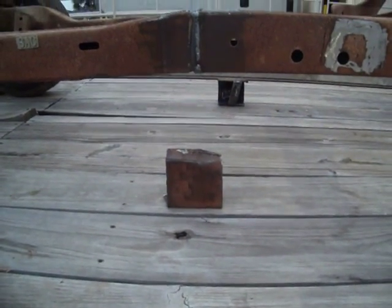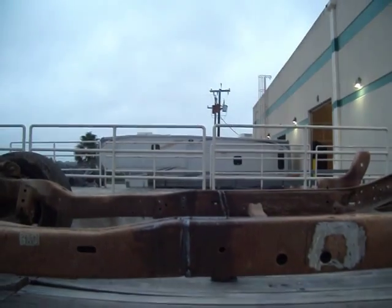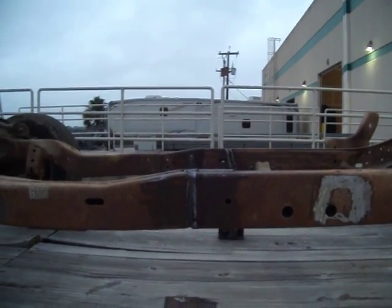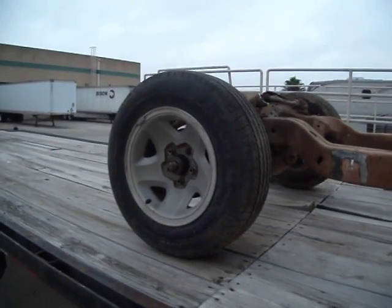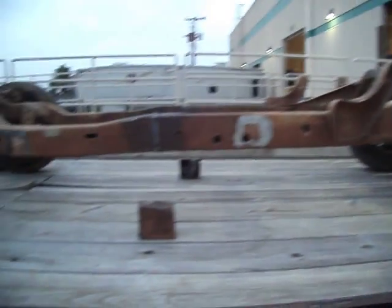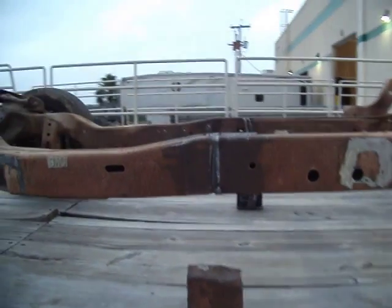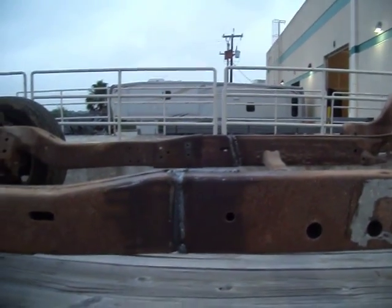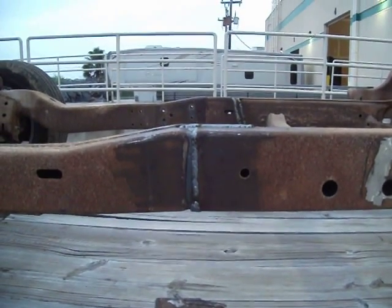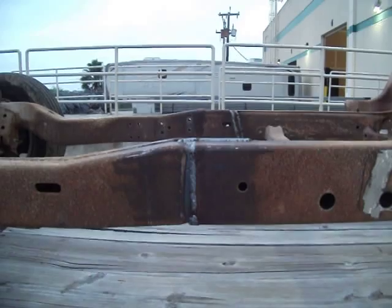Cut that much out of it — 6 inches. The frame now is from center axle to center axle, 117 inches on both sides. And it's squared up. So the welding is done on putting the frame back together.